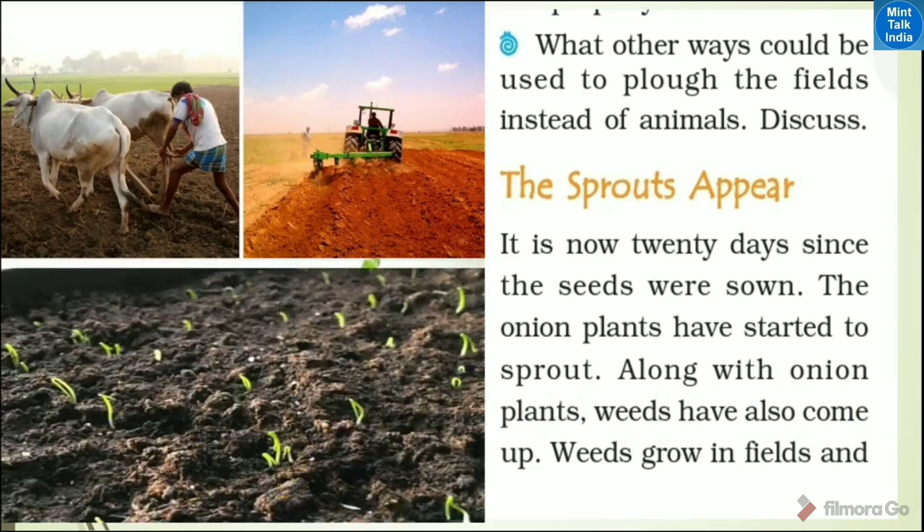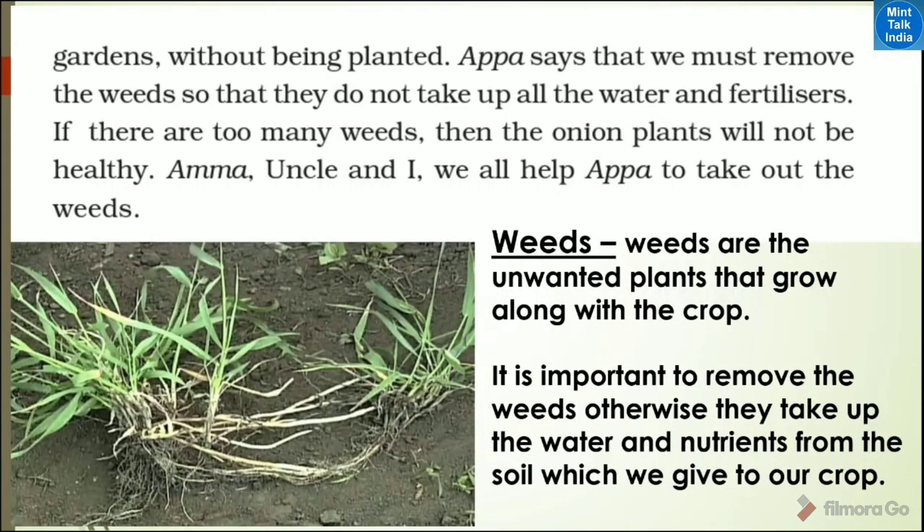Along the onion plants, weeds have come up. Weeds grow in the field along the crops. Weeds are the unwanted plants that grow along the crop. It is important to remove the weeds. Otherwise, they take up the water and nutrients from the soil. Weeds are harmful to our crops.